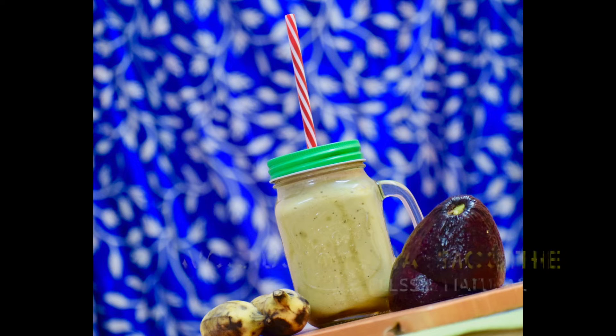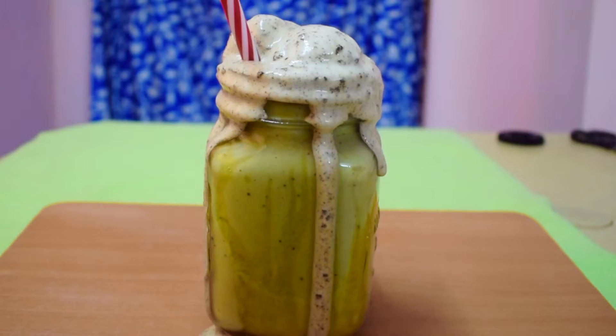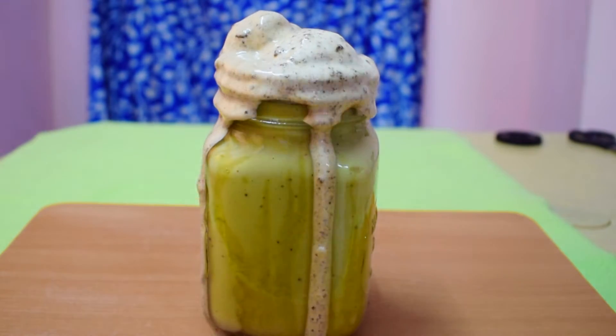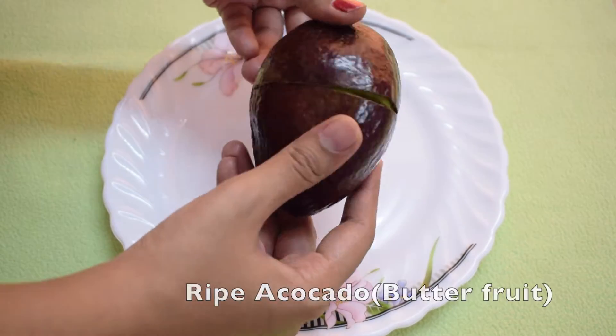Hi friends, welcome back to my channel. Today's recipe is a very nutritious and sugarless smoothie recipe. Before getting into the recipe, I would like to show you how to cut open a ripe avocado without making a mess. So let's look into this.